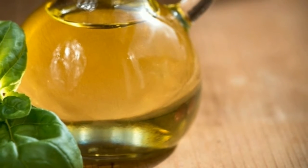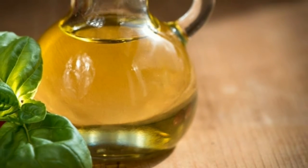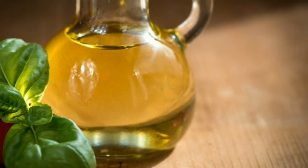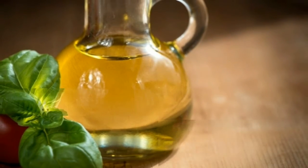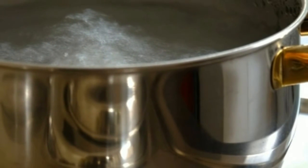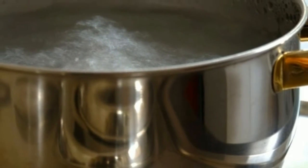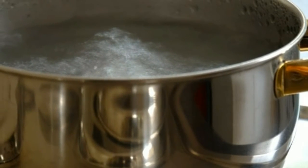Step three: put the lemon juice, olive oil, cornstarch, and coconut oil into the top half of a double boiler — one pot set over another with the bottom half containing water for heating. Step four: set the pot on low to medium heat and let the mixture warm for a couple of minutes until it becomes creamy.